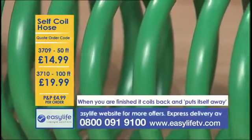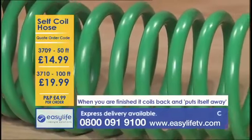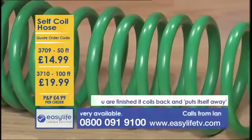Because it's so neatly coiled, it's lovely and compact to store so it doesn't have to take up a lot of space. It will even store away neatly in a cupboard, shed or your garage.